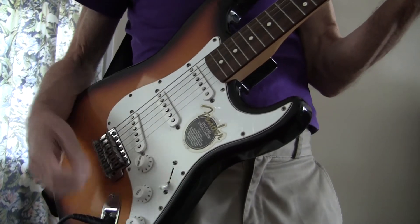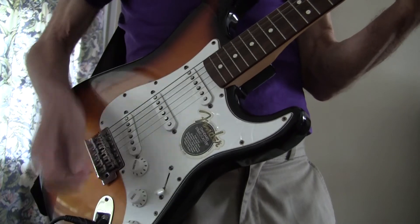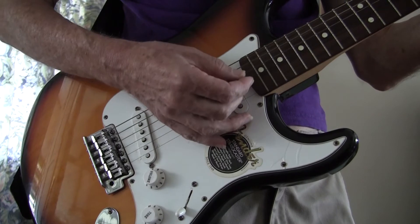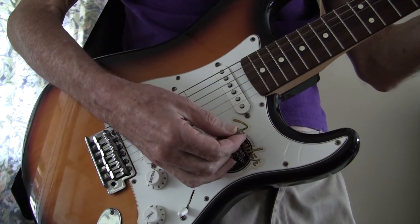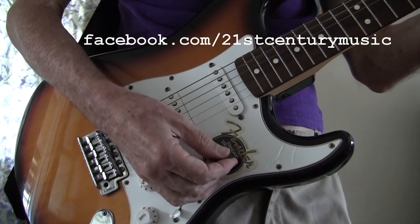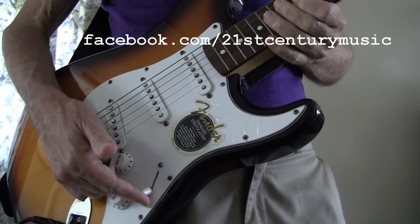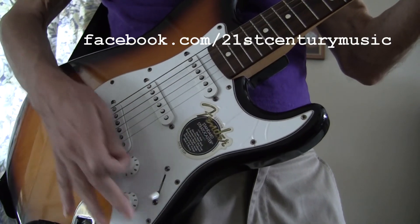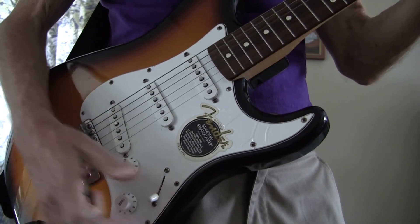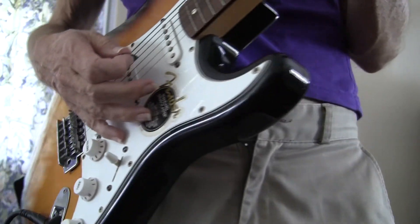Whether your guitar has multiple pickups or not, where you strike is going to have an influence on the tone. We have the phasing switch here, so you can change the tone with the phasing switch. And then low tension strings allow for greater bends — pitch bends — when picking.